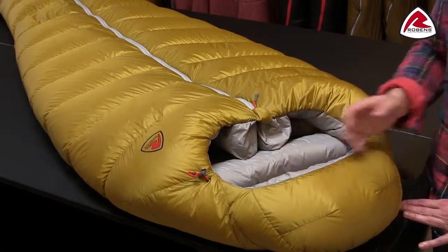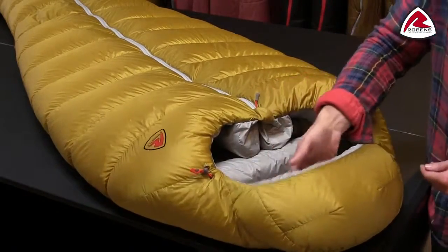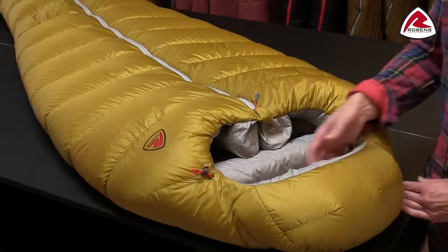If we take a closer look at the hood construction, you'll find a hood that fits very snug around your head, again to reduce any heat loss, and it fits almost like a good hood on a down jacket.